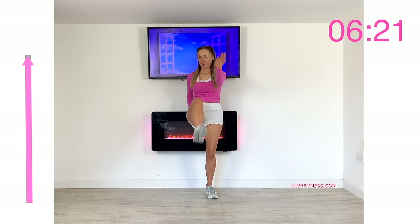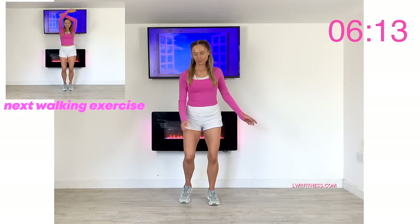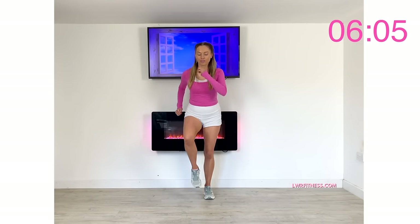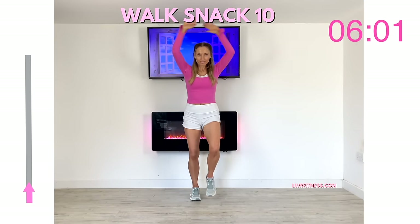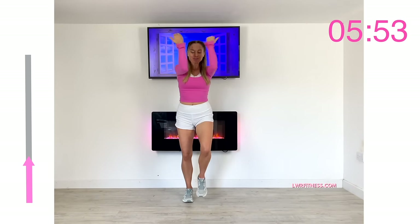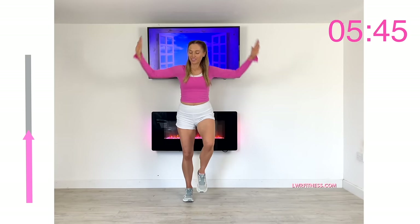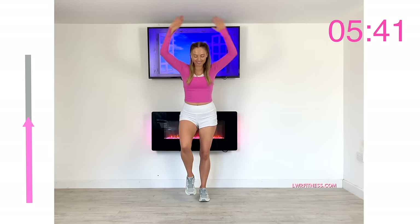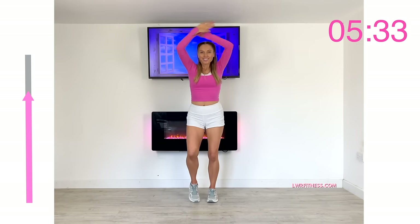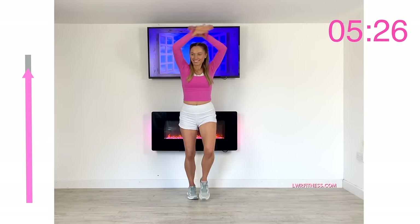Next we're going back to a basic march but alternating with the arms — a shoulder press and then what we call a pec fly: arms in and then up. This is walk snack ten. We're working through your chest and shoulders, and because we're keeping your arms above heart level, we're challenging your heart a little harder — it has to pump blood harder, making your heart stronger. Let's not forget the most important muscle of all is your heart. This is how we can turn walking at home into something really fun.